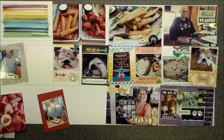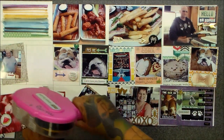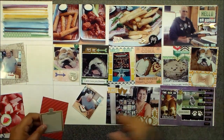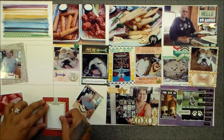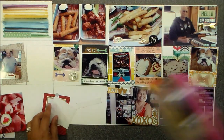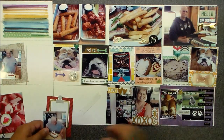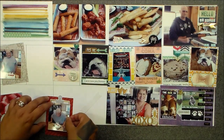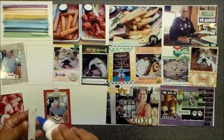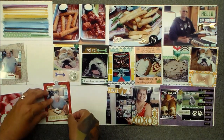Did you guys see — I changed my camera and moved it back a little bit, so now you don't see my feet and all the babies looking at you like, 'Hello, mom, what are you doing?' So they won't be doing that now — only mama's in here with me. You might hear her snore, but she's not too loud right now because I think it's too hot.